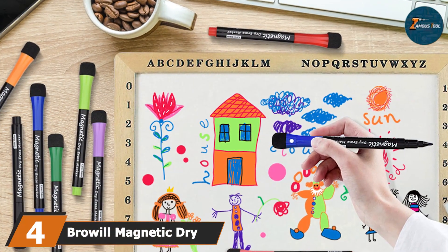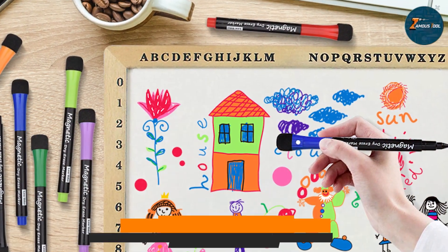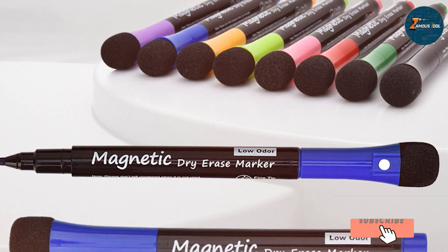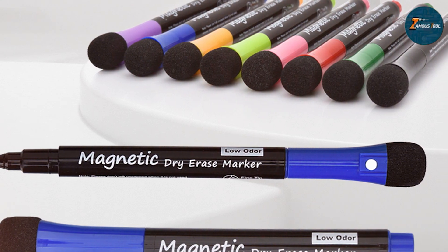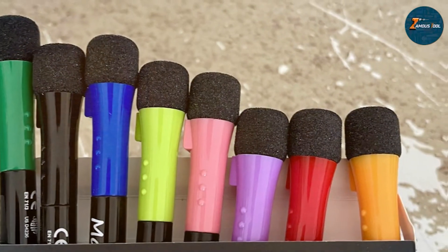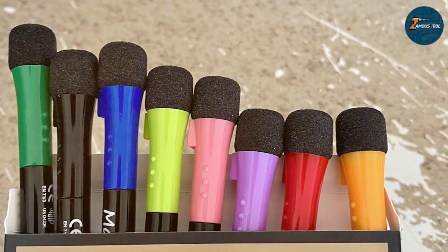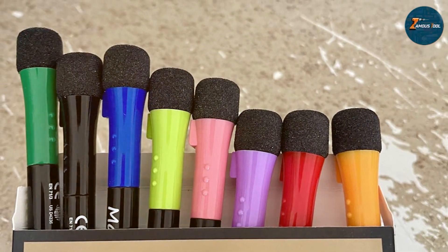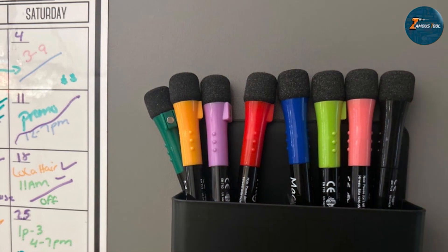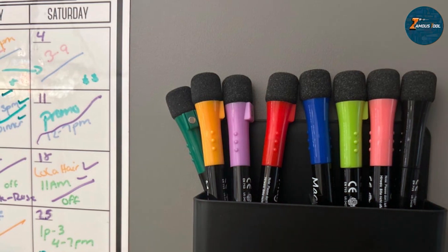The number four position is held by Broville magnetic dry erase markers. This 8-pack combines functionality with a touch of flair. Each marker features a unique design with a built-in magnet and eraser, ensuring they are always within easy reach. The colors in this set are vibrant, making your notes pop on the board. The markers feature fine bullet tips that are perfect for detailed writing and drawing. The ink flows smoothly, providing consistent coverage without any skips — making them ideal for educators, students, and professionals who need clarity in their presentations.